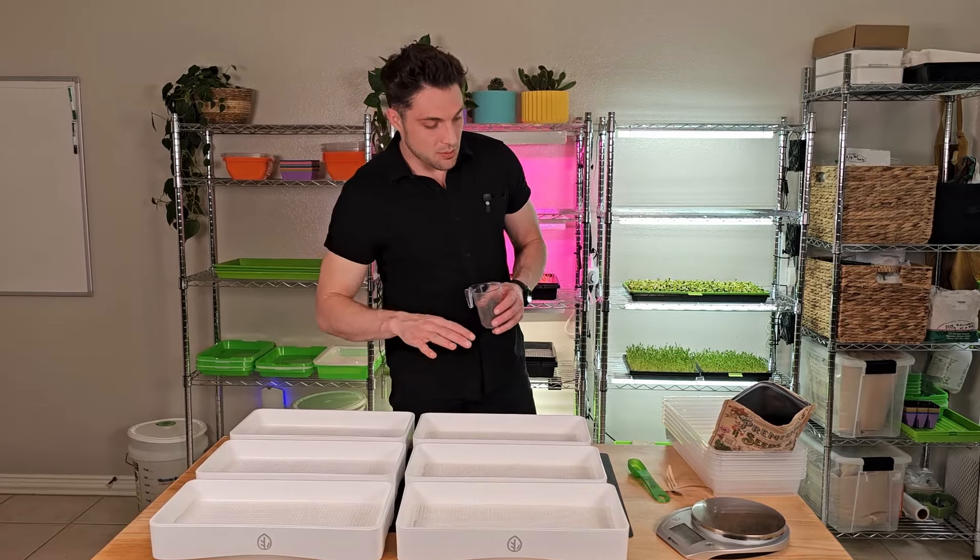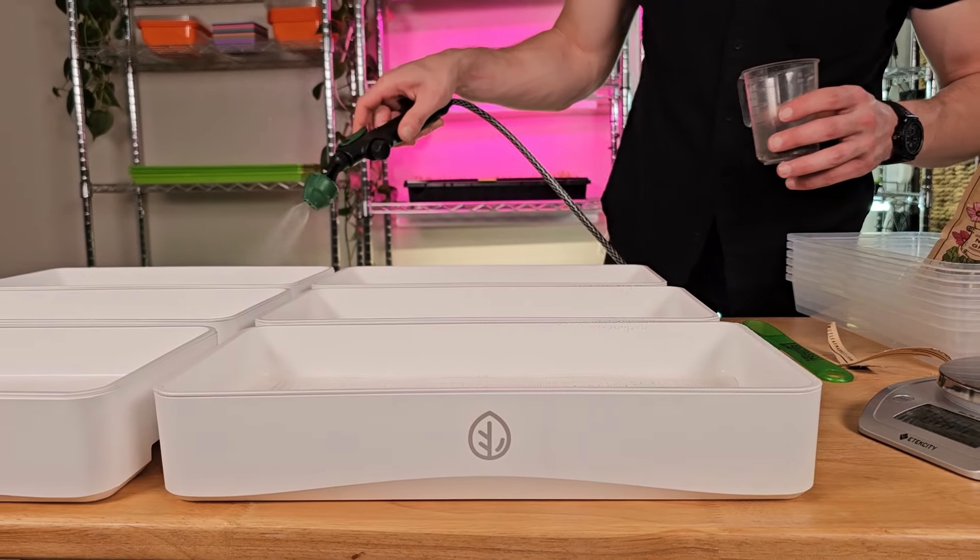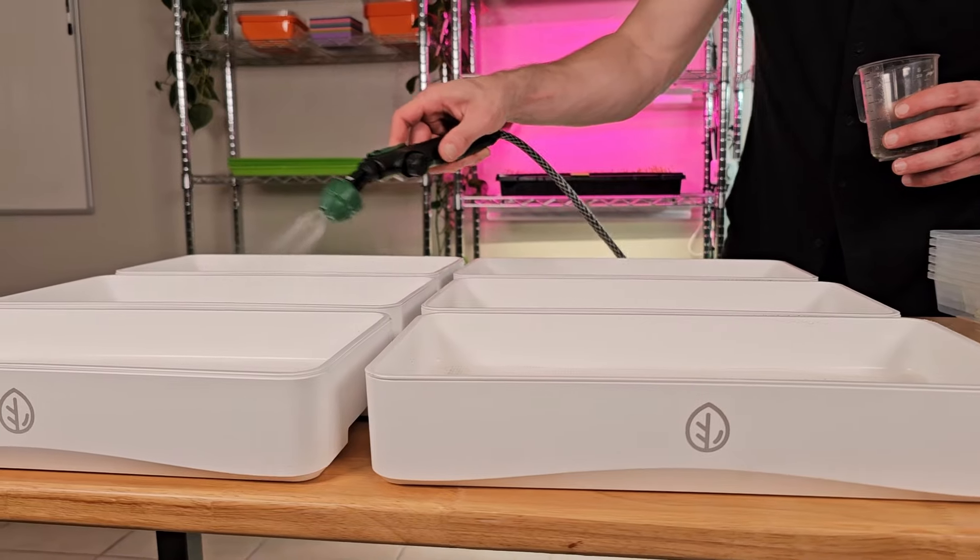Before I go ahead and start seeding these, what I like to do is give it a little mist on the medium. This helps the seeds stick a little bit so they don't bounce around while we're seeding.